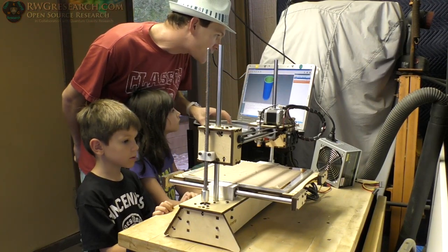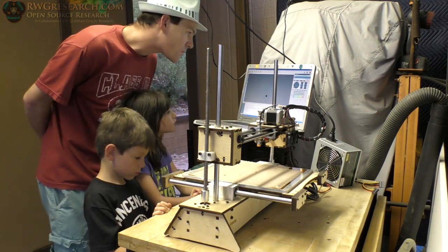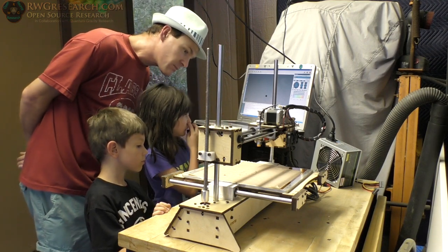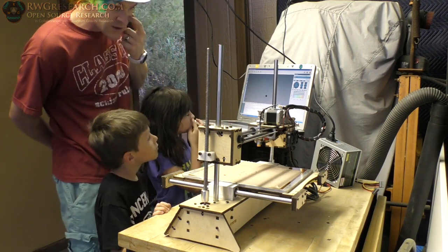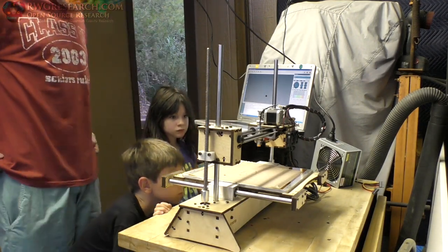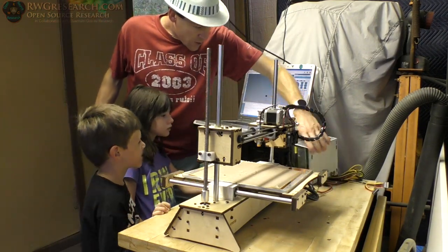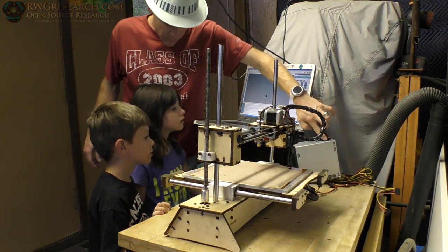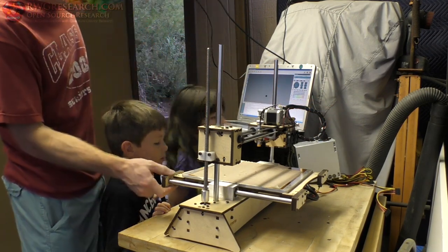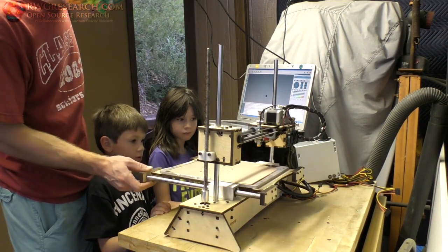We're going to go up here to manual control and we're going to do a homing function and see what happens. I have no idea where the homing switches are on this thing — I guess this probe is the home switch. We're going to try to move it. If anything goes wrong, you're going to flip this switch right here. If something goes silly, flip the switch. Be careful because this might move and hit you in the face.